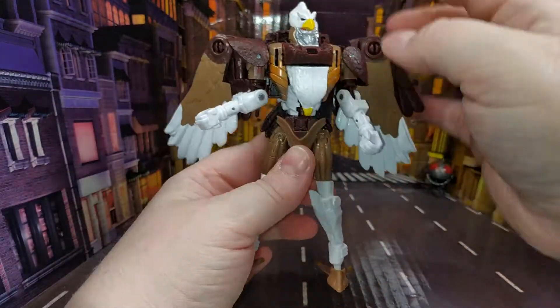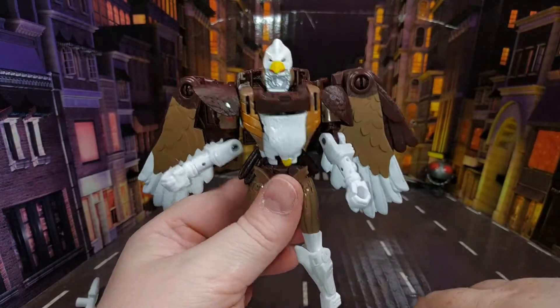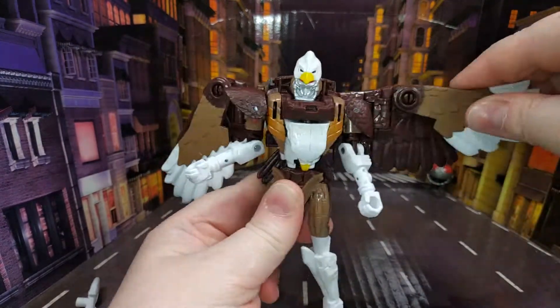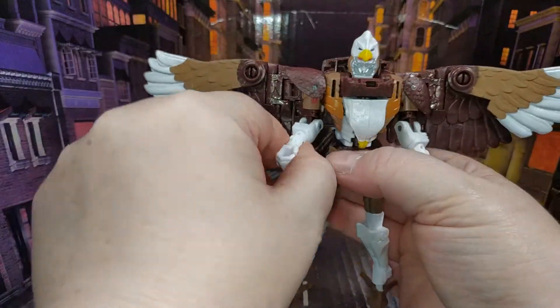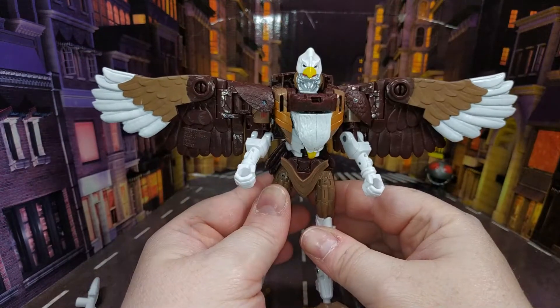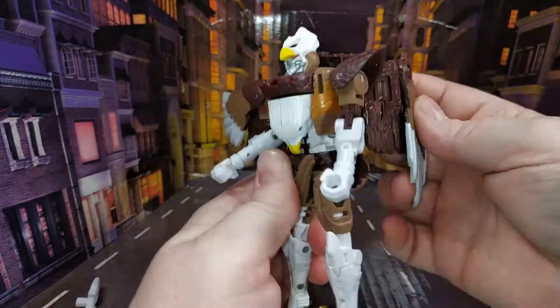You can have these wings any way you want. I've got them folded up like on the Airazor one, but if you wanted it to be a bit more toy accurate you could just completely unfold them and have them out like that — and that actually does look really good. I really like the way that works.